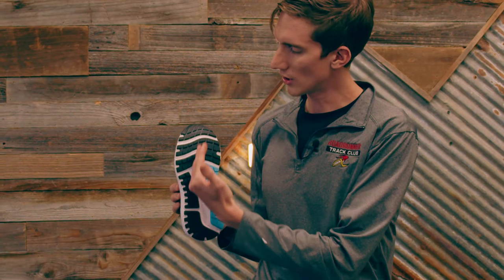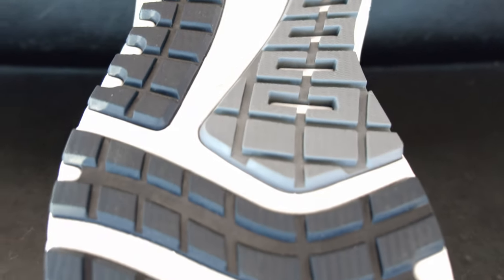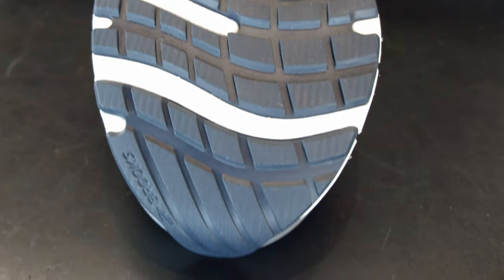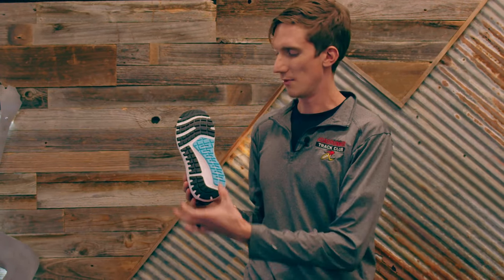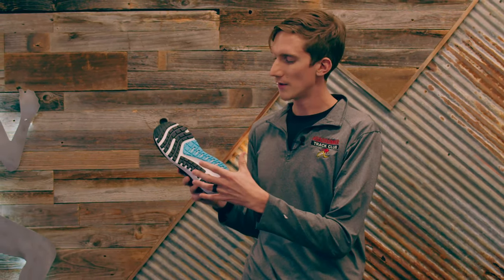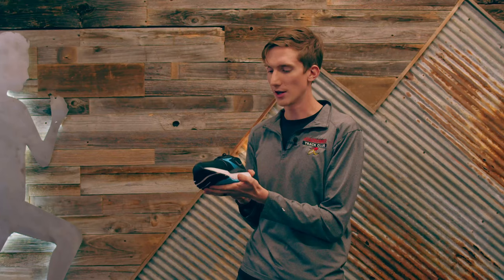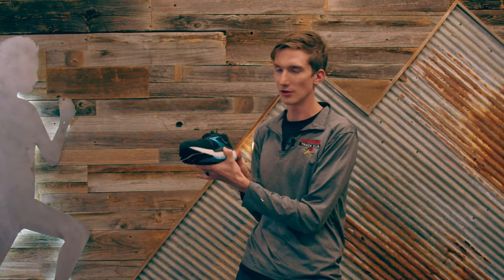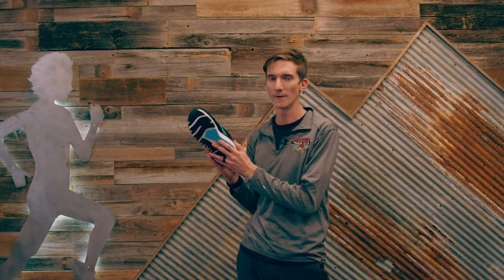Comparing to the Ghost, which has a pretty narrow arch, the Adrenaline — actually the Aerial, and the Beast is the men's version — has a wider section through the arch for more stability. It also has a denser foam on the inside portion of the shoe, guide rails, and a wider base. Brooks has combined the most common stability methods all in one shoe with the Brooks Aerial — guide rails, denser foam, and a wider base. This is for somebody who really overpronates with a flatter arch.